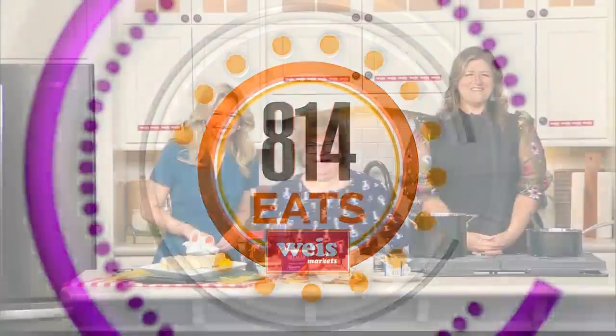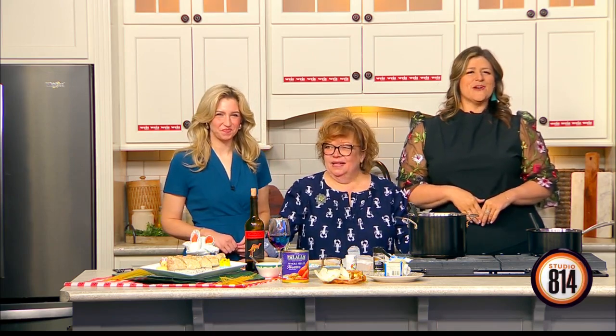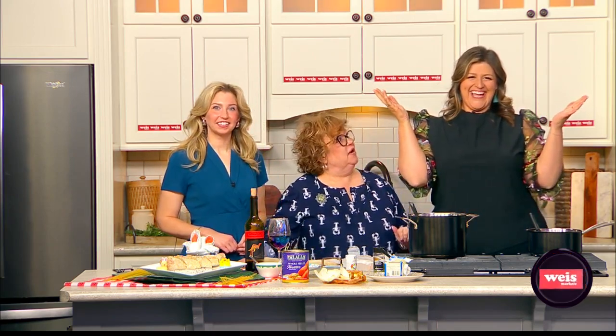Welcome back! Time for some 814. Chef Janet just said I was nosy rosy — I was like, what's in there? We've got Chef Janet DeGennaro, and we are getting ready for her Italian Easter dinner.